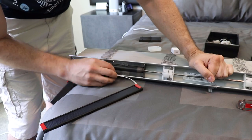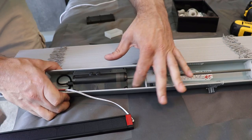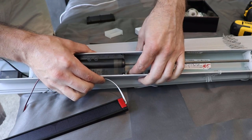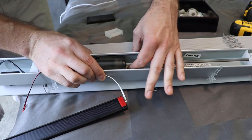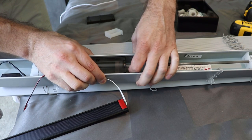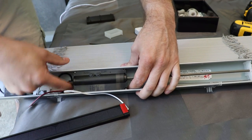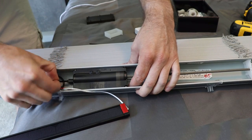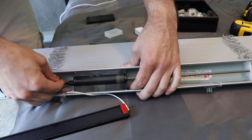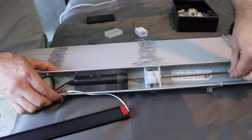Now the very important thing — if you don't do this your blinds won't work right. This string in the bottom of the blind has got to go through a slot on the bottom of the motor. Push it over with your finger and feel when it gets into that slot, then do the same thing on the other side. You have to do this to be sure you're going to be able to raise and lower your blinds — if you don't do this you won't be able to lower them when you reinstall them.